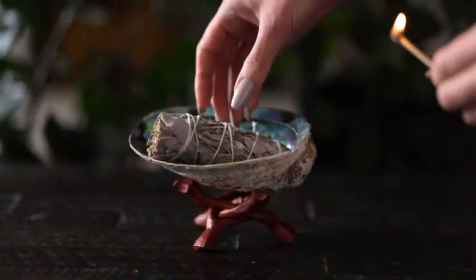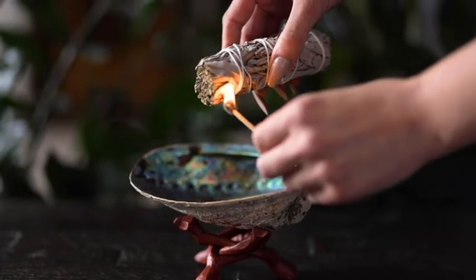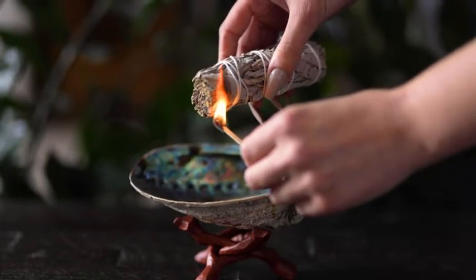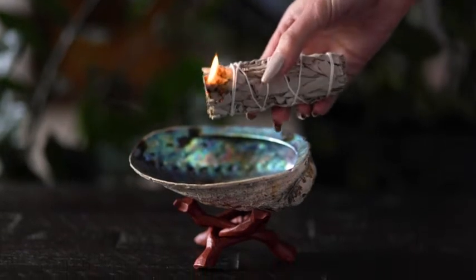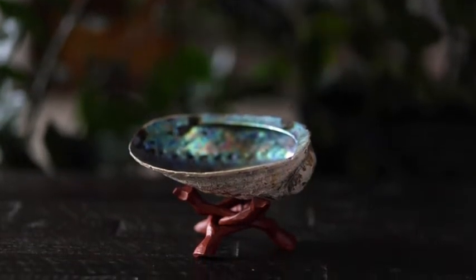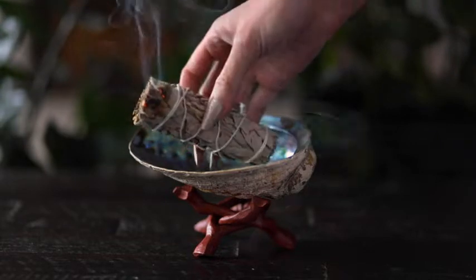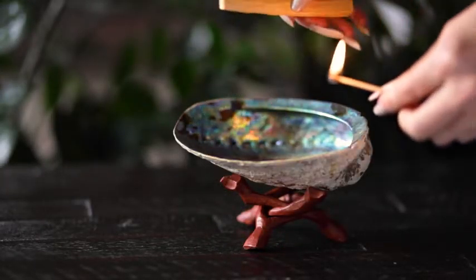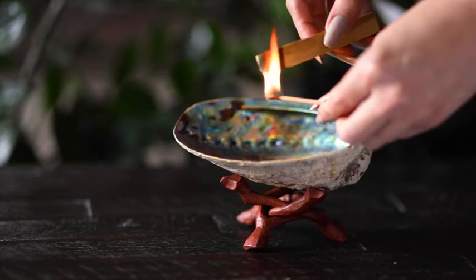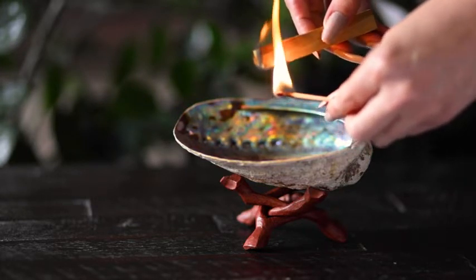First, hold your Palo Santo or Sage bundle at a 45 degree angle. Next, use a lighter or match to light the tip of your smudge tool. Allow several seconds for the flame to properly smolder and catch on.